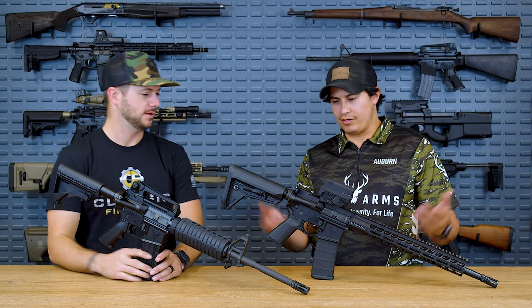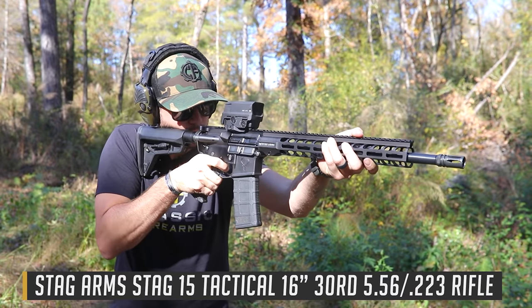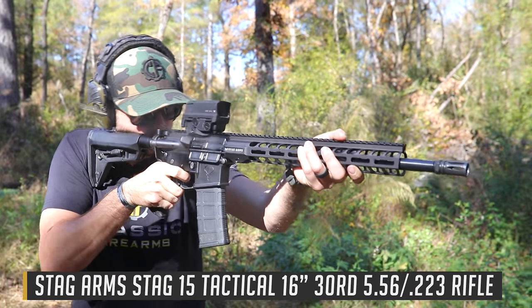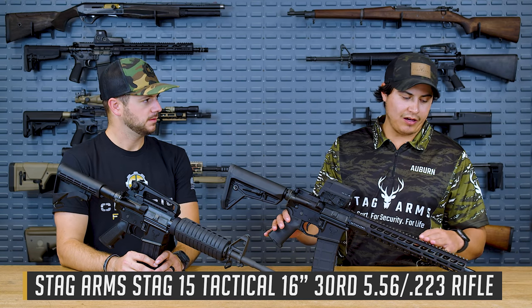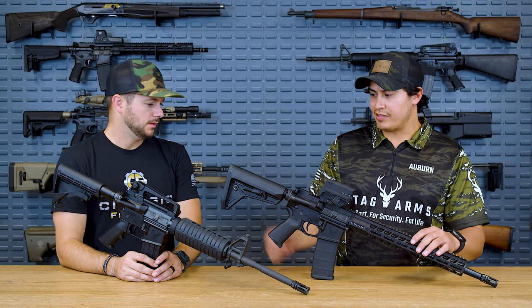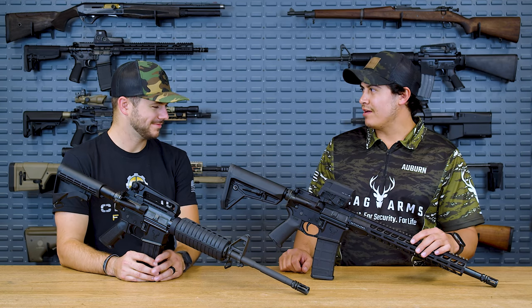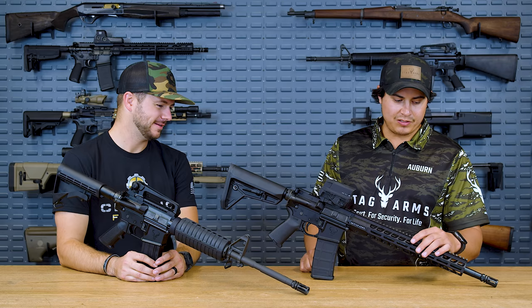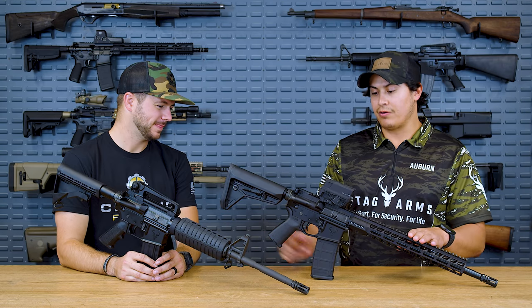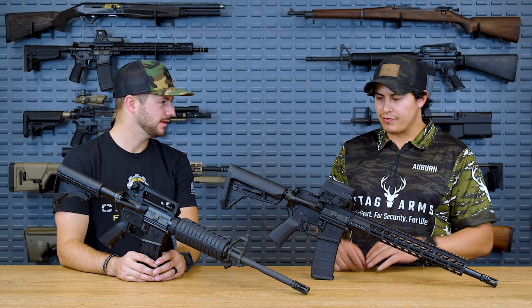We call this the tactical series. There are a lot of different variations in our Stag 15 series, but the tactical is something unique. This has the SL stock and the MOE grip, so a little bit better than the A2 grip. You've still got your 16-inch barrel, but this has the free-float handguard — a lot different, and a better option for some people.